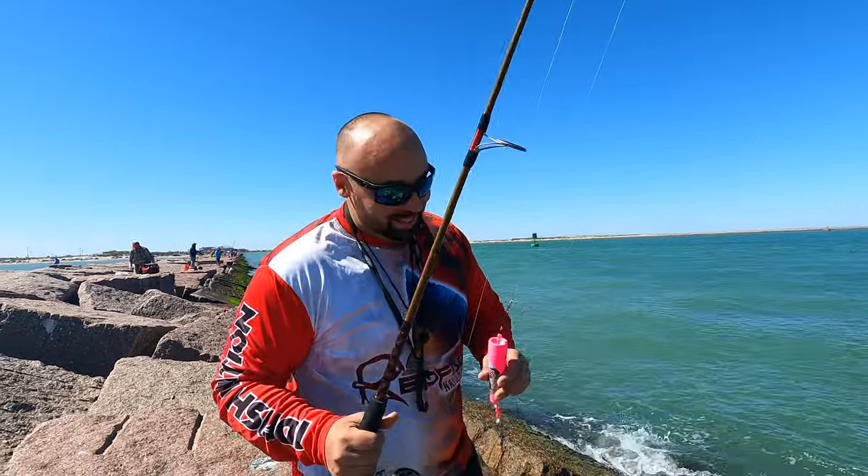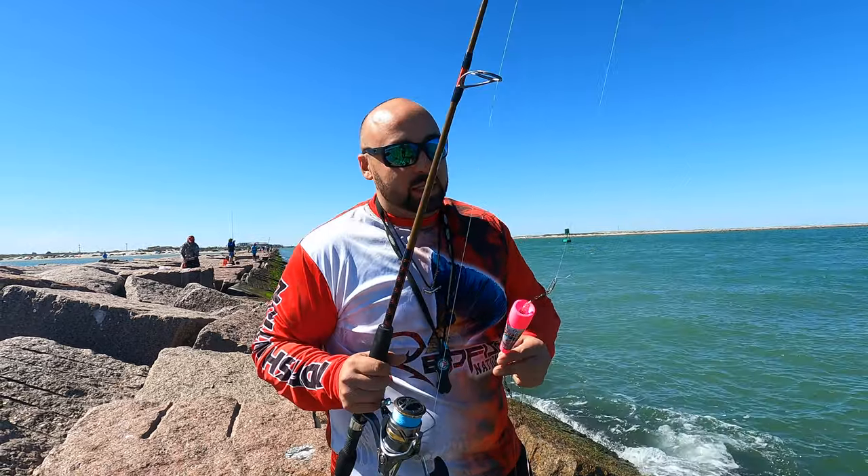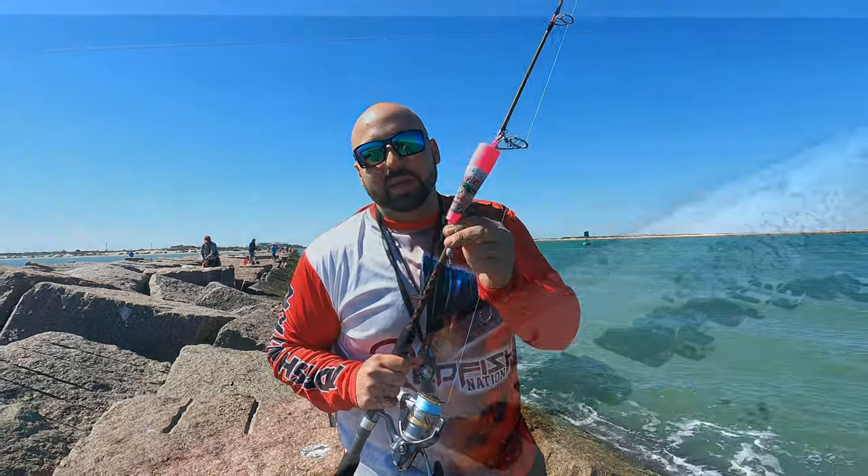Alright everybody, we are at Puerto Ranza's jetties and we're going to try these LCD 956 sheephead leaders.